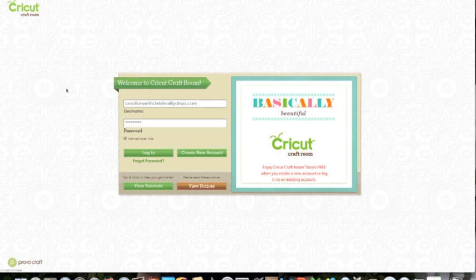Hey everybody, it's Kristina from Creations with Kristina. Last week I had posted a couple of questions because the new Cricut Craft Room came out, and one of my questions was: how do I get my cartridges that I have linked to my Gypsy onto the Cricut Craft Room? And the answer is I can't right now, but we will be able to do that soon — it's something they're working on.